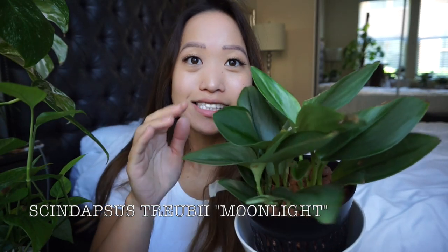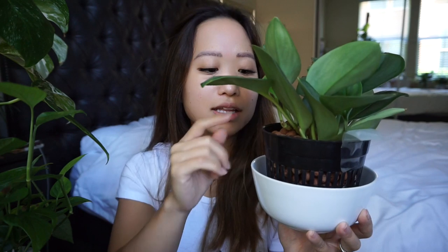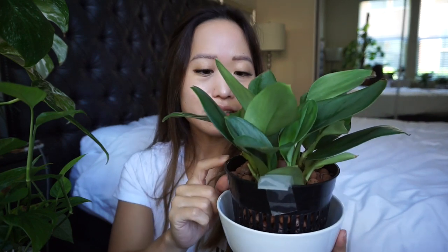This is my Syndepsis Truby Moonlight — and there is a dark form too which I think is so cool, it's just like this but much darker. This one has a lot of silver in it. I have a thing for silvery blue plants as you will probably see. This is a temporary setup — not the prettiest but you do what you gotta do. I have this one in LECA and it's just in a bowl. I need to find another planter that actually fits because this is the only netted pot like this and it's an awkward size. I cannot wait for this one to trail too.